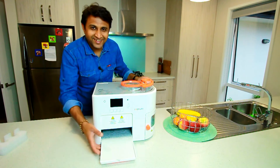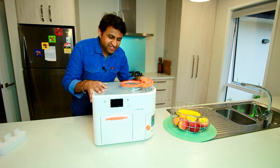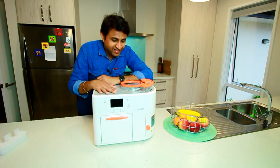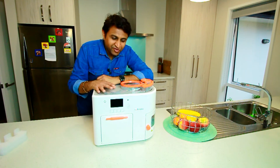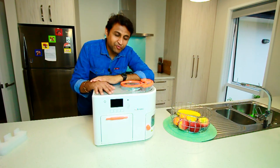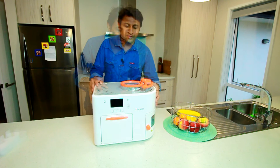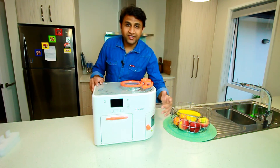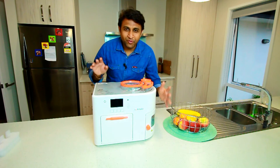I'm going to use it for the first time and I'm excited. I don't know how to make roti, so this will be very useful for me. My wife never complains, but she would be really happy if I make some rotis for her. Today we already had dinner, so we'll make some rotis in the next video.